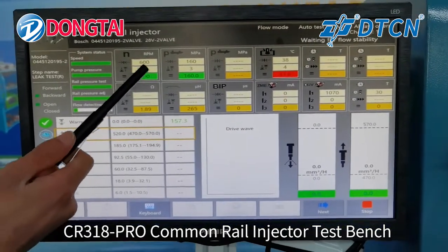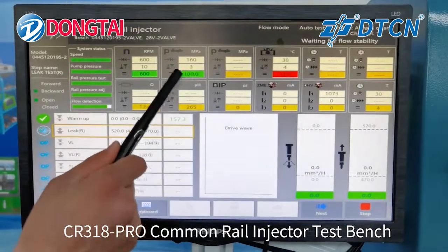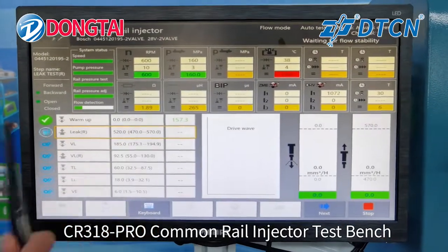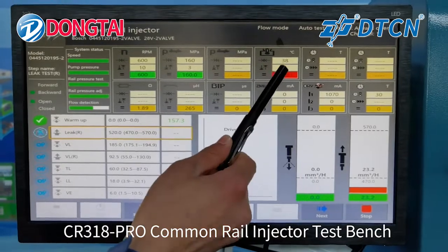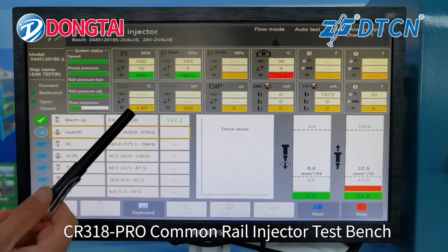The display shows real-time parameters including RPM, Speed, Pressure, Temperature, and Resistance.